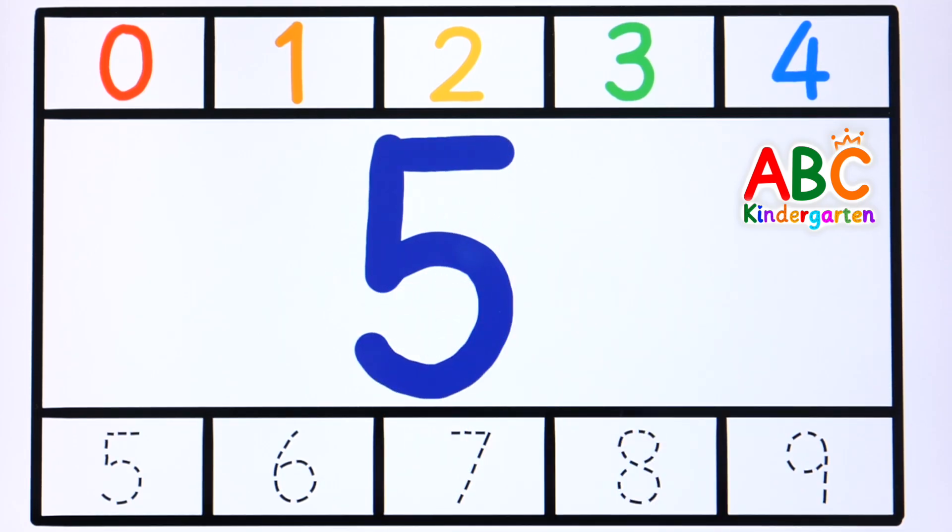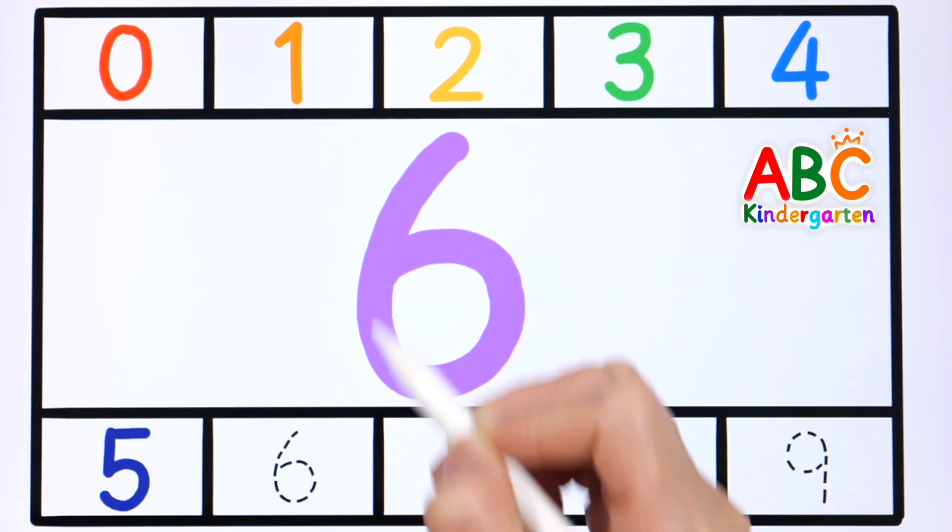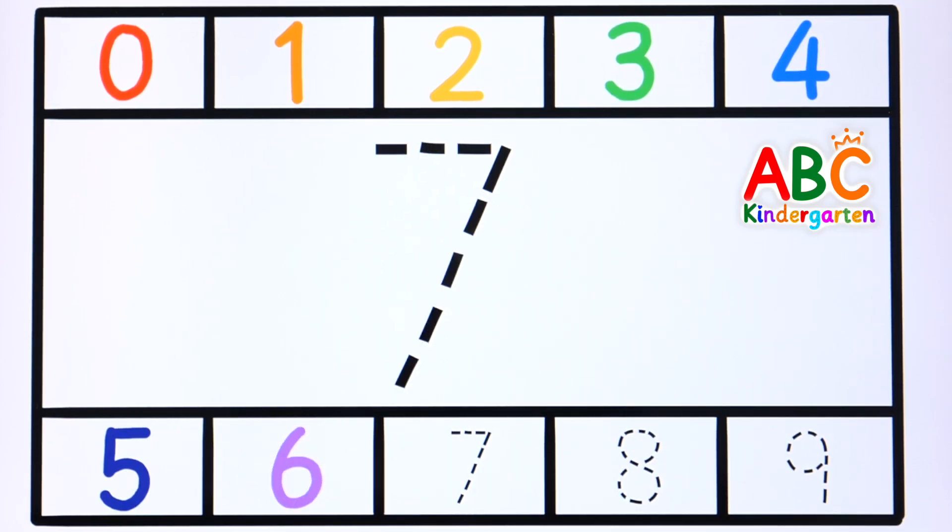A to Z, let's sing the letters, come on and join the fun. A to Z, let's sing the letters, sing with all everyone.